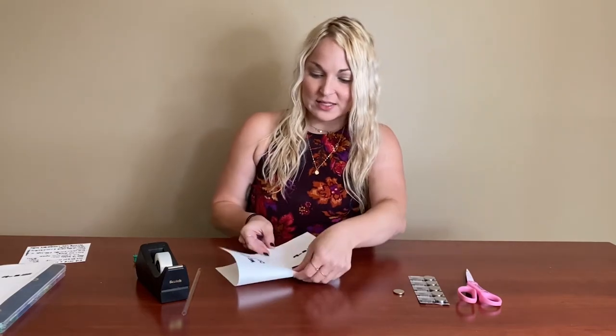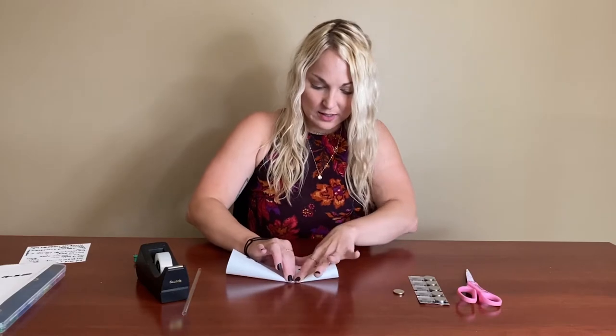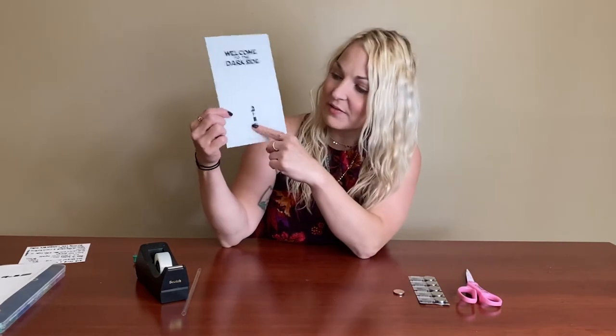To begin your card you're just going to want to pick your template. I'm going to choose the dark side one because I happen to know that I have a red LED. You're going to start just by folding it in half to make the card itself. You can see that the base of the lightsaber — the hilt part — is already printed on there, and that's going to help guide us in terms of how we're going to be putting it together.